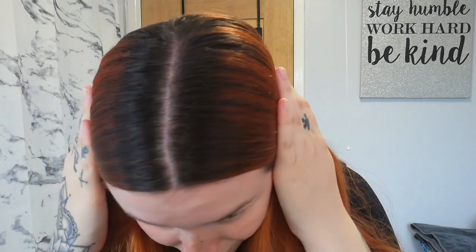So once your hair has had a good brush and you look like a frizzy mess, get some clips and section your hair straight down the middle. I only do it straight down the middle because nine times out of ten that's where I have my parting. This is the before of my hair — as you can see, this is my natural color right here, it's like a mid dark brown sort of color.